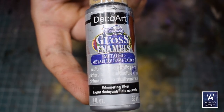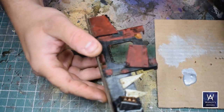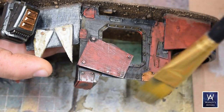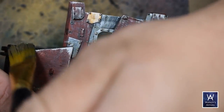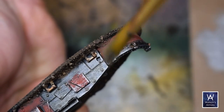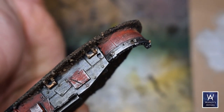Much like my Ork vehicles, I'm going to finish off with a dry brush of a metallic silver — this is Americana Shimmering Silver, my personal favorite. Just a very light dry brush and things tend to start to come to life. Look at that panel I'm working on right now. Not professional results obviously, but for a speed paint with 15 minutes of effort? Heck yeah, this is worth doing.